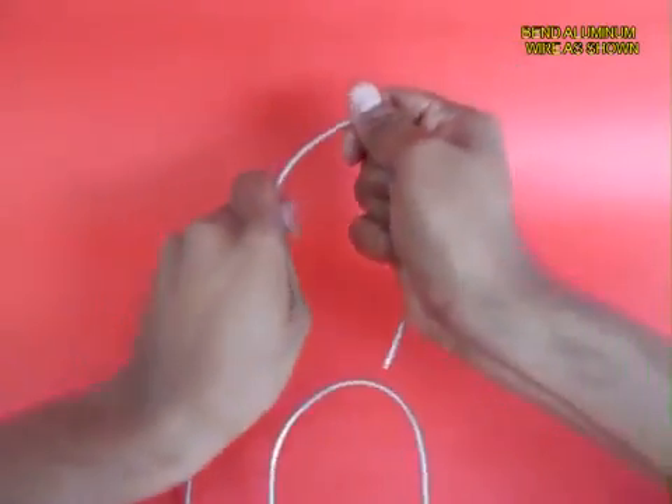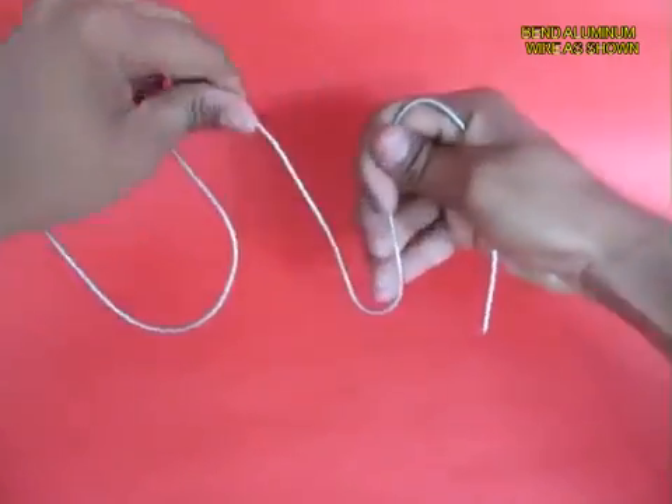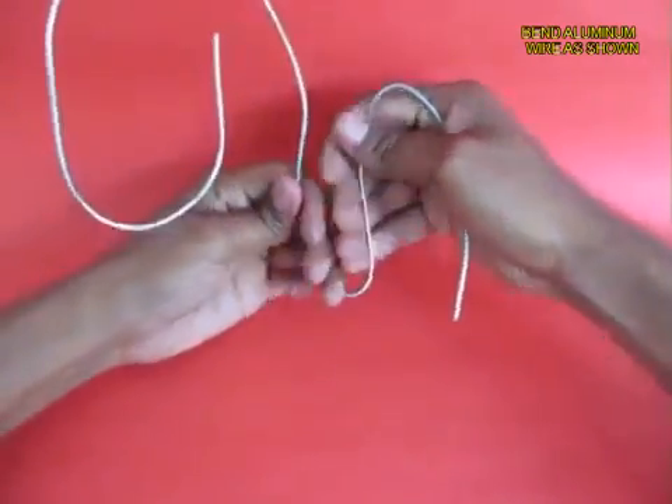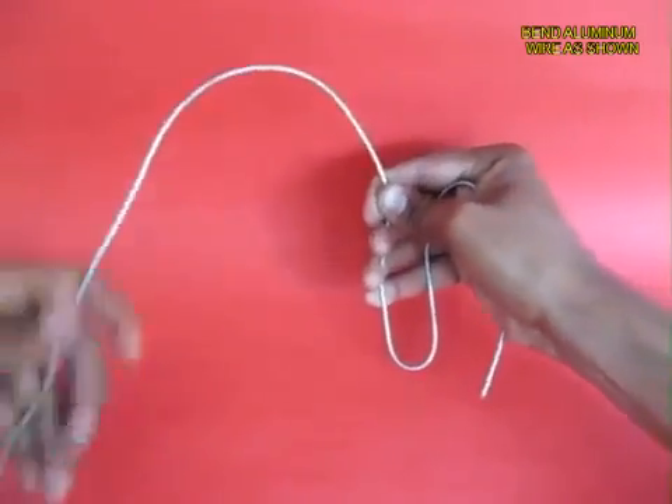Aluminium wire is very malleable so you can bend it into any shape that you want. What you make is a long arm with a tall hill and a short hill with a shorter arm.